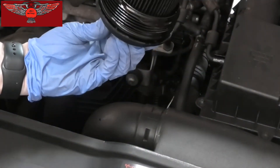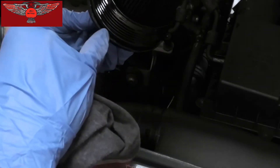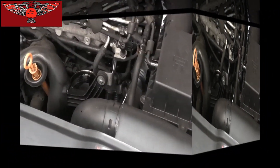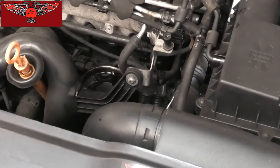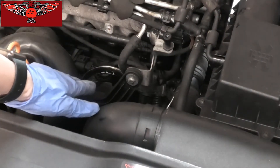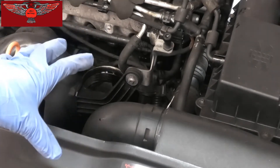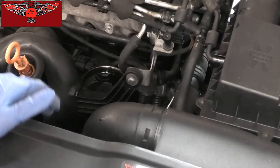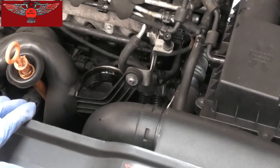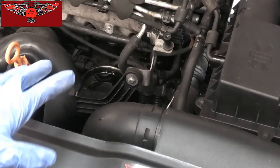So that's the filter there. We're going to pull this out and dispose of it, and we are also going to change the O-ring. Now if you're working outside, maybe cover that area with some paper or a rag just to avoid anything going in there — dust, leaves, or anything you may not see. But I'm working in the garage so I should be okay.